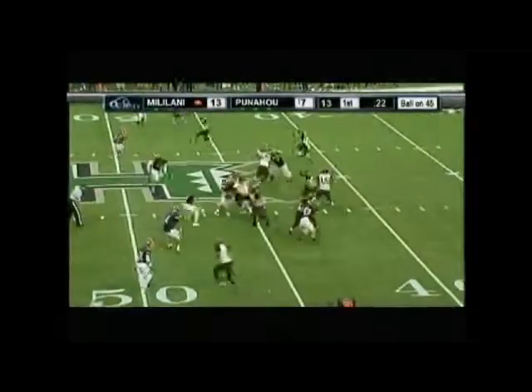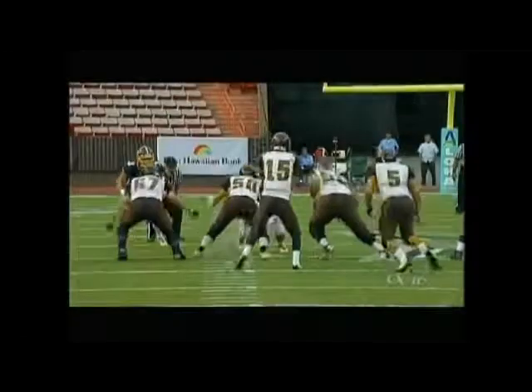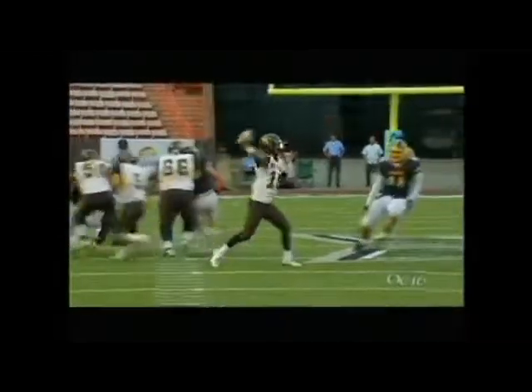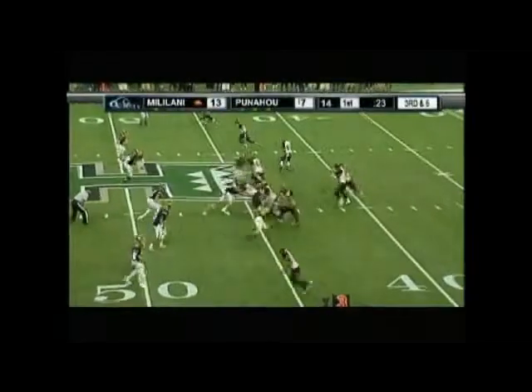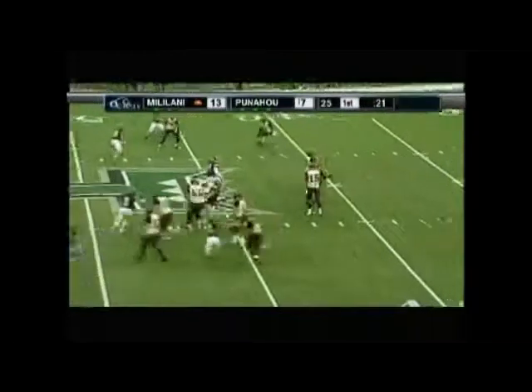Play number 18 — we're going to talk about a tipped pass near the quarterback. In these cases, because it is impossible to say whether that was going to be a forward or backward pass, or whether it was intended to be forward or backward, rule it incomplete right on the spot. If it's tipped that close to the quarterback, there's no way to know if he was trying to lead a receiver into a forward pass or throwing a backward pass. Great philosophy — incomplete.